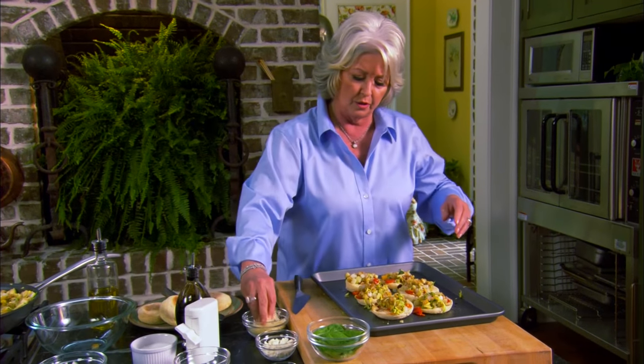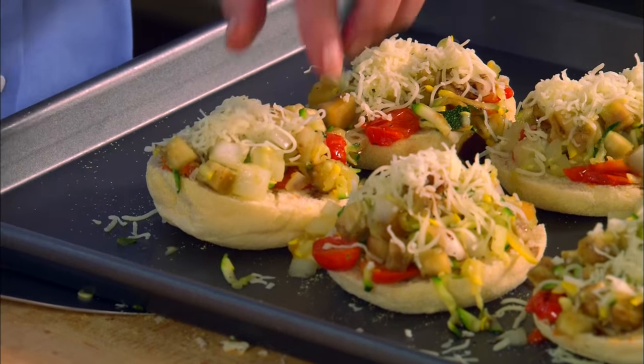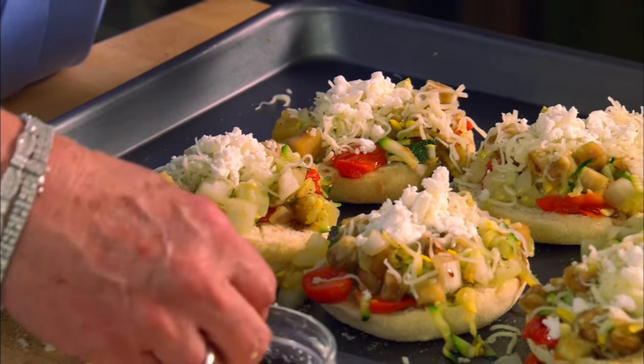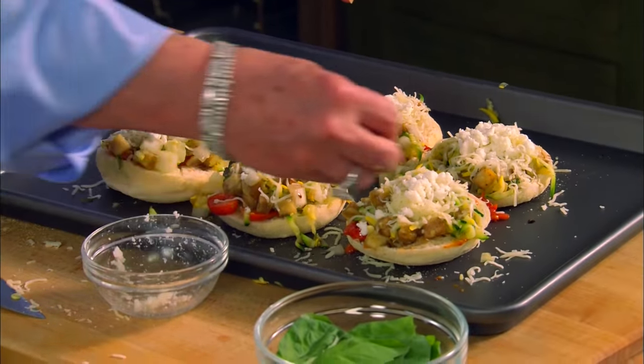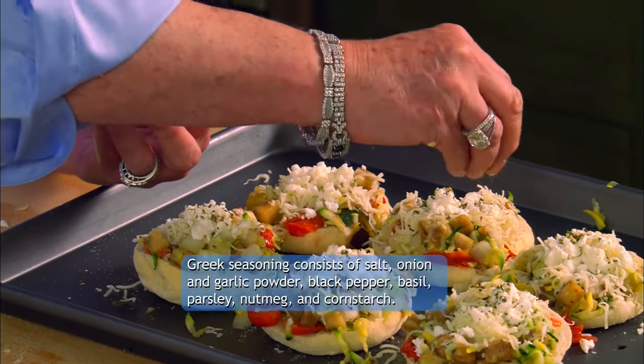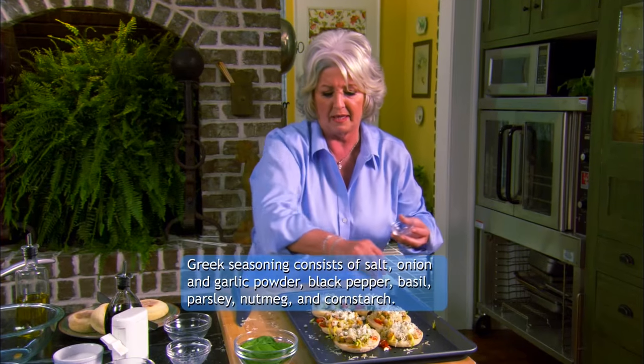On goes some mozzarella cheese. If you, as parents, have everything ready for them, the kids can come in and even make their own pizzas and put what they want on them. Now we're going to go on with a little feta cheese — feta adds so much to pizza, it's going to give it just a little bite. We're going to sprinkle each of our pizzas with a Greek seasoning because the feta and the tomatoes just remind me of something a little on the Greek side. I think the kids will like it.